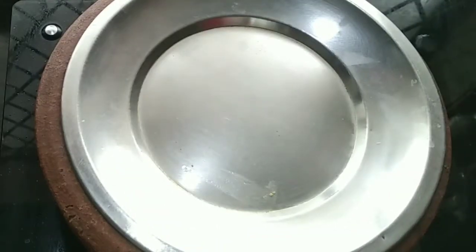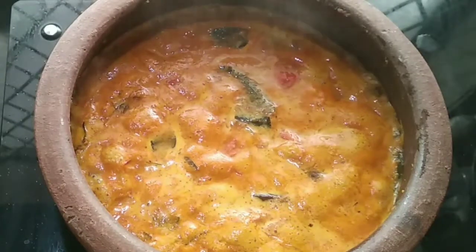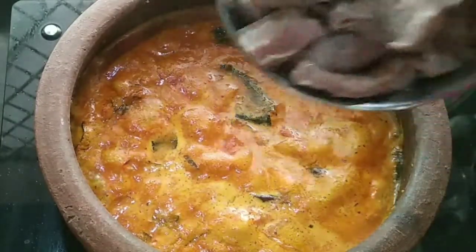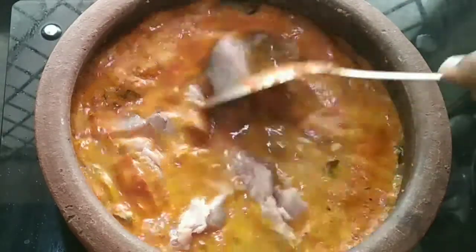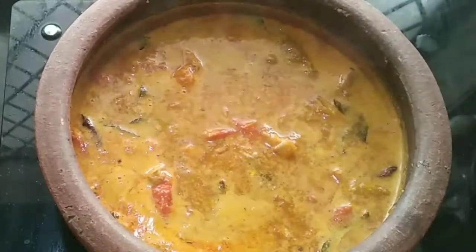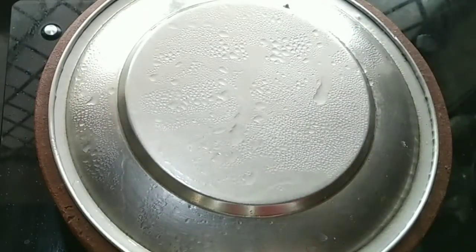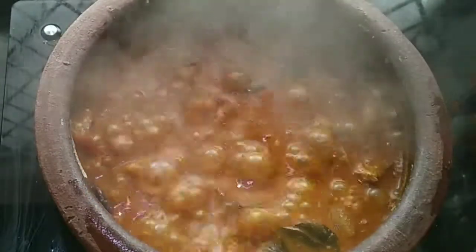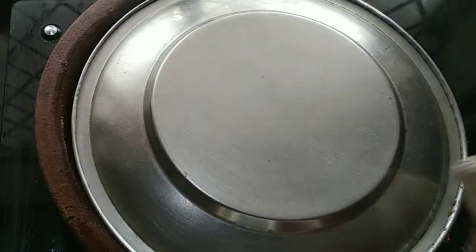Now let's put it on top. Add a mean to the top and put it in the middle. It will make it a medium flame. Clean it with 3 glasses and add some olive oil into 1 cup of black eyelid.